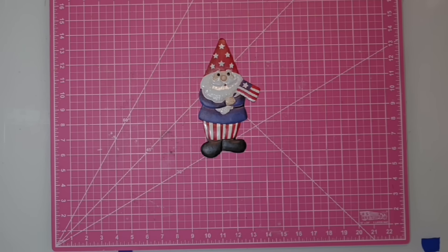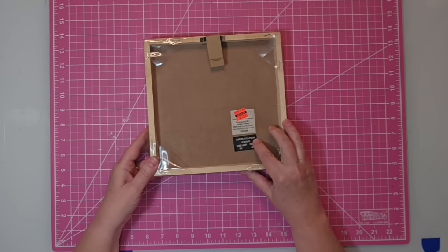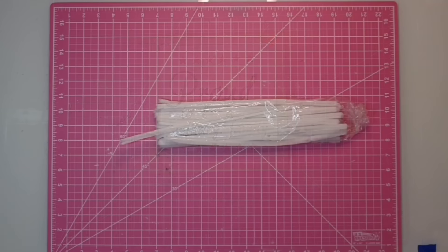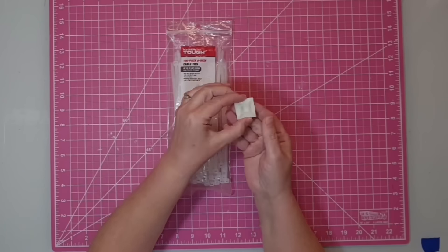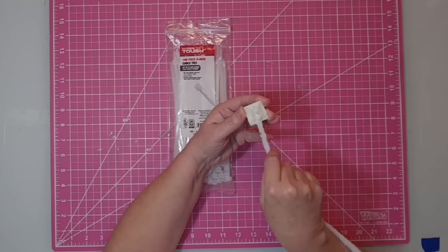I'm going to be using one of these metal gnomes that came on a garden stake from the Dollar Tree for $1.25. I'm also going to be using a sign that says 'Proud to be a military family' — it was marked 75% off last year. I'll be using several white chenille stems, zip ties, and cable tie mounts. The cable tie mounts work perfectly with chenille stems to mount things to your wreath.